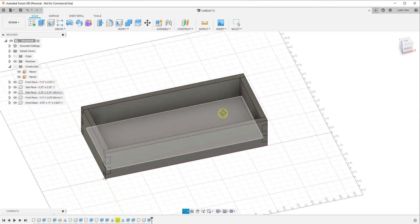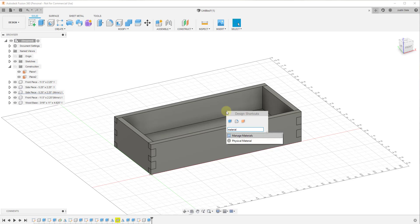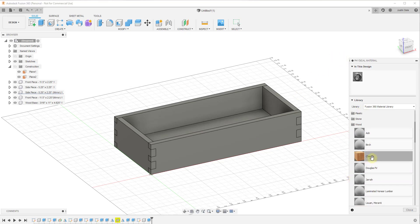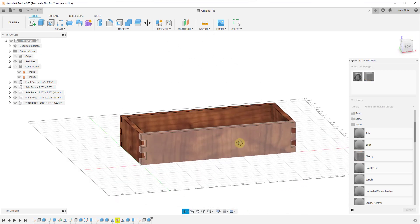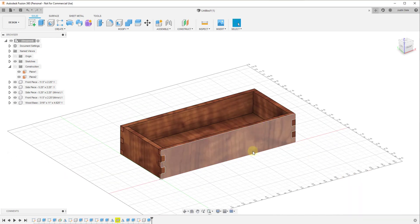One thing I want to do is add some materials. I'll type the S key to search, type in Material, and click on Physical Material. That pops up the option to add materials, so let's say this is going to be cherry. You can actually drag the cherry material onto each one of these objects — so this actually shows up as a wood box. By default it's like steel or something, but we'll call this good. There are other things you could add, but this should give you a pretty good idea of how to model out a box like this.